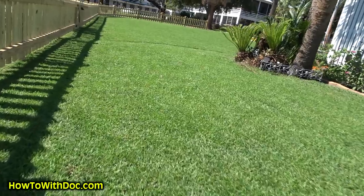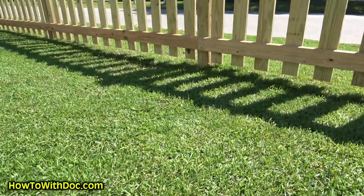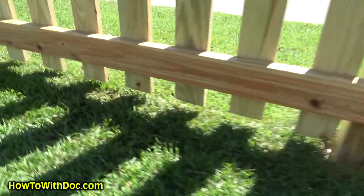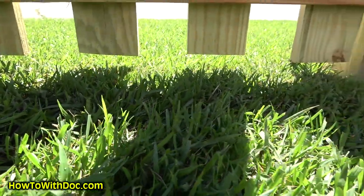At the bottom of some sections you can see a bigger gap where the terrain drops. Where it got too tight, I used a little hand skill saw to trim the bottom of those pickets to maintain a consistent gap.